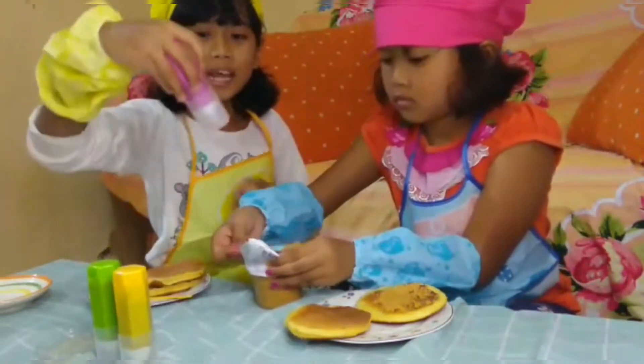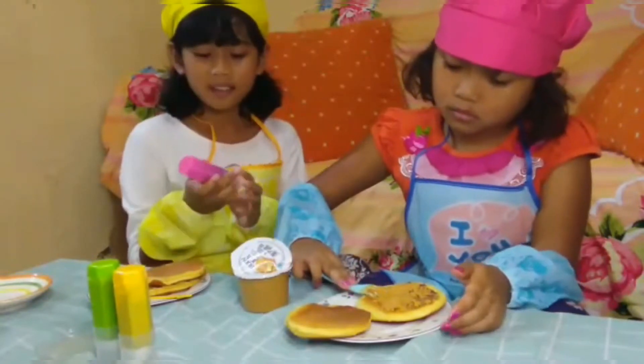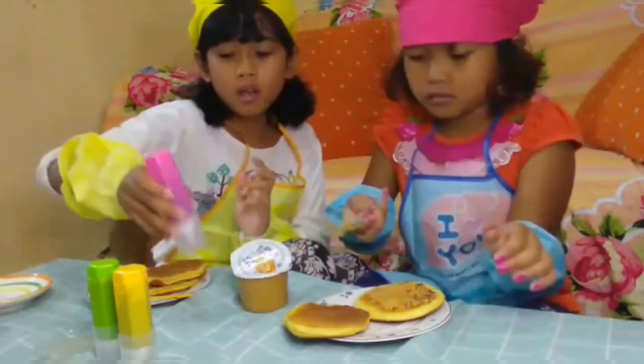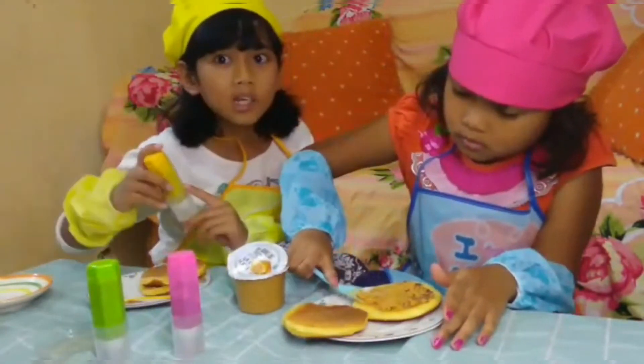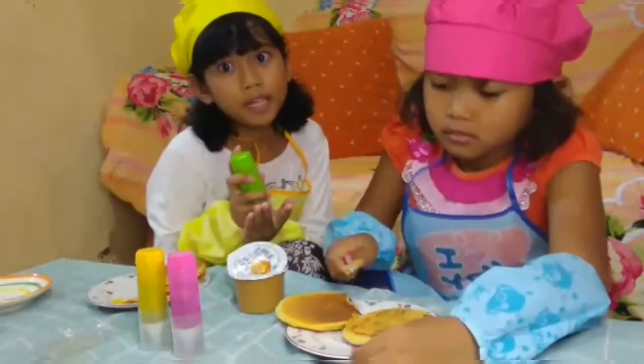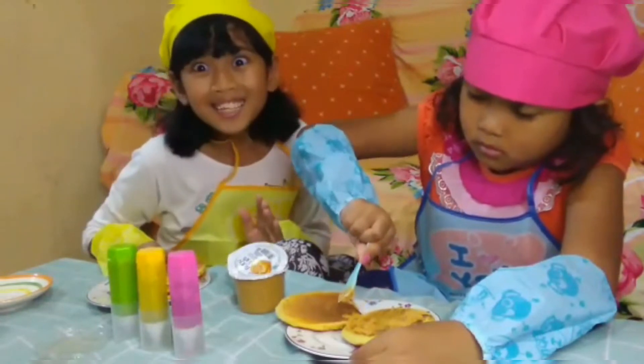Aku mau pakai selai apa ya? Ini ada kayak kupen gitu ya — yang warna merah ini slice strawberry, yang warna kuning ini. Aku mau pakai mana ya? Tiga-tiganya!